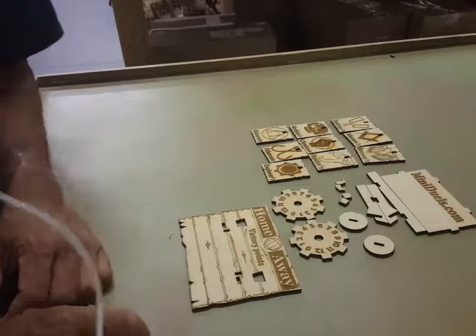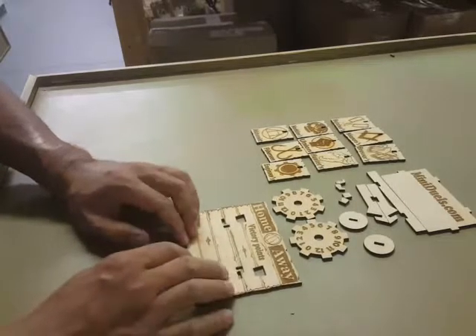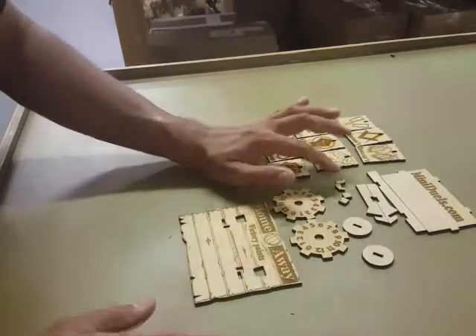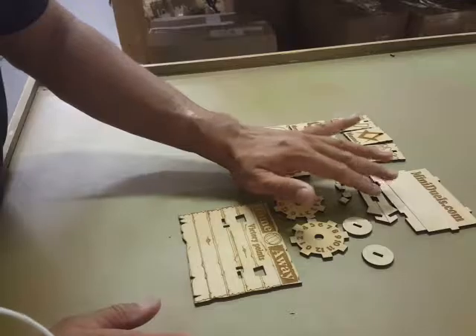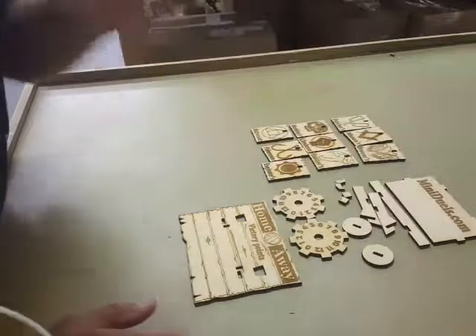Alright, this is how to put the Victory Point Scoreboard together. Here's the layout of everything you have. You're going to have your front, two wheels, two backers, two hooks, two squares, your bottom piece, and the side and back brackets.